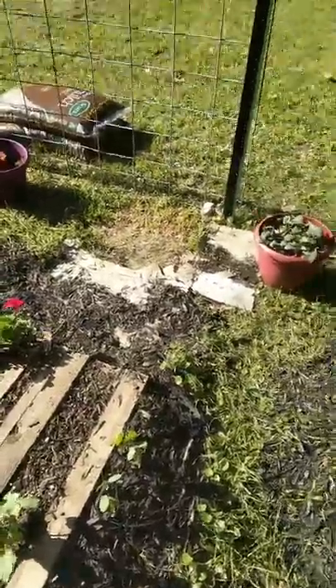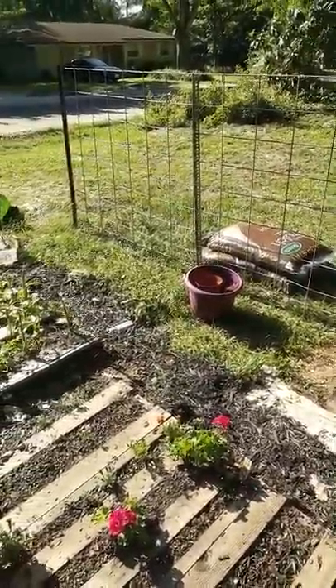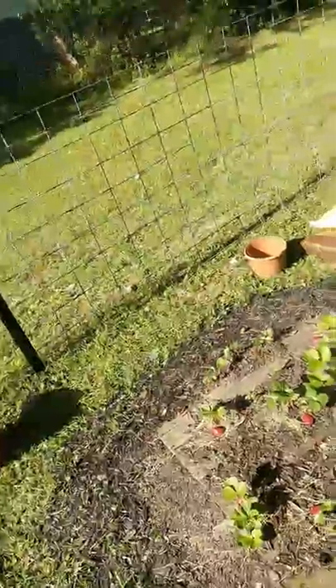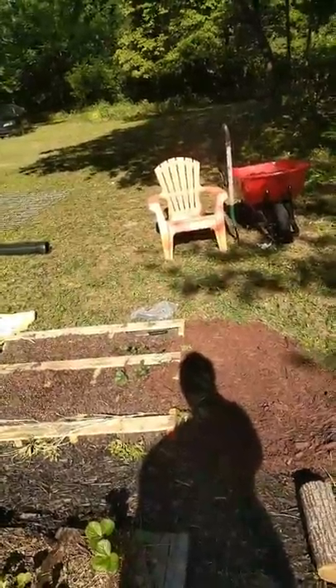Hey, it's Kay Archie! How are y'all doing? I wanted to give you an update of my garden. I got cow panel fence up — yay! My neighbor came and helped me. I didn't do it by myself. Y'all know, that's what I do by myself.